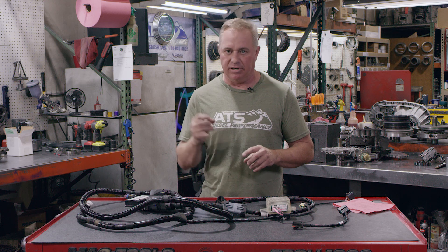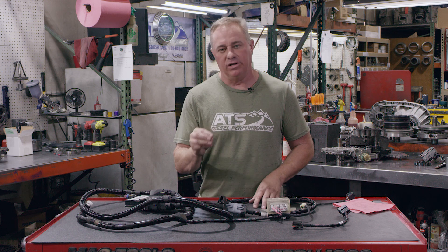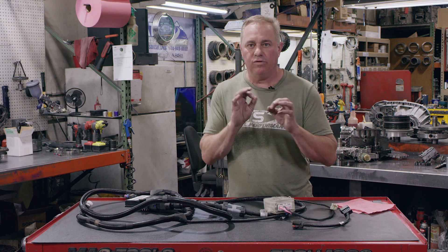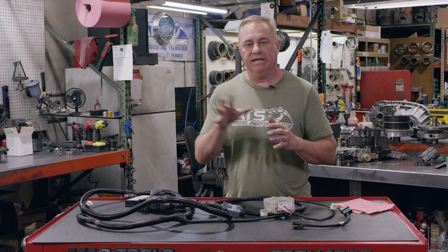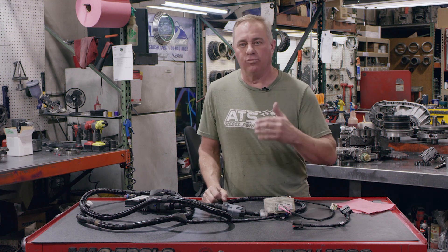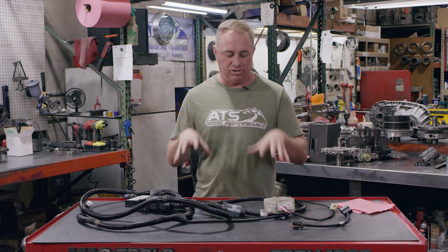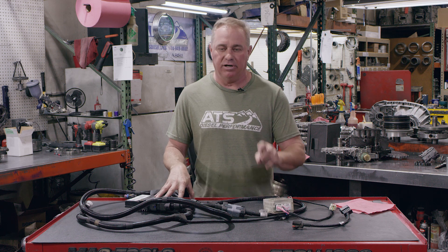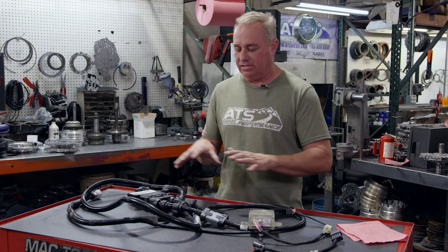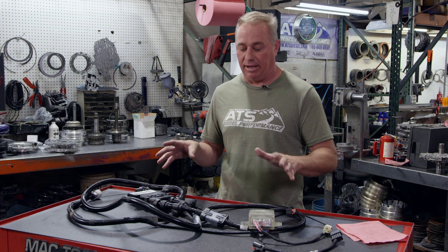Your transmission is going to shift exactly where it's supposed to be — perfect shift timing, perfect shift quality — doing exactly what it's supposed to do. But your engine is going to make more power because this system removes some of the defuel that would normally be present, and in some cases adds a little at lighter throttle for a really smooth shift. You're going to freak out when you install this kit: first, how easy it is, and second, how well your truck drives. You are going to love your truck again.